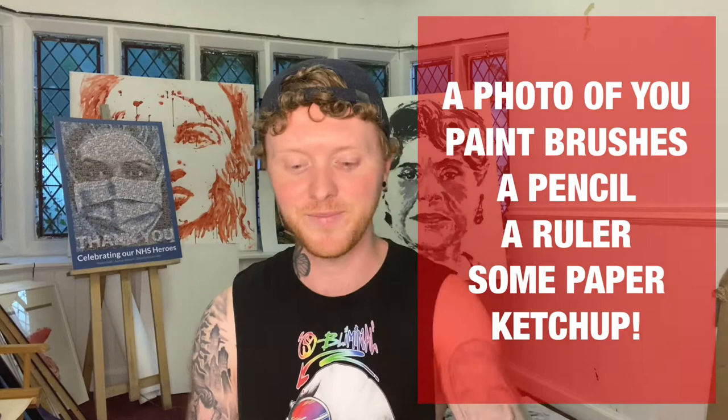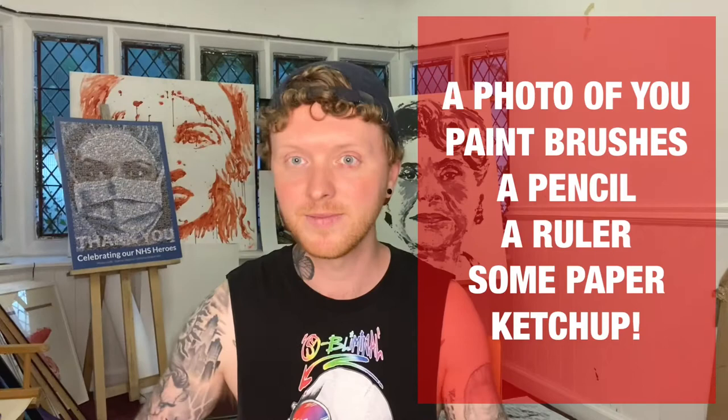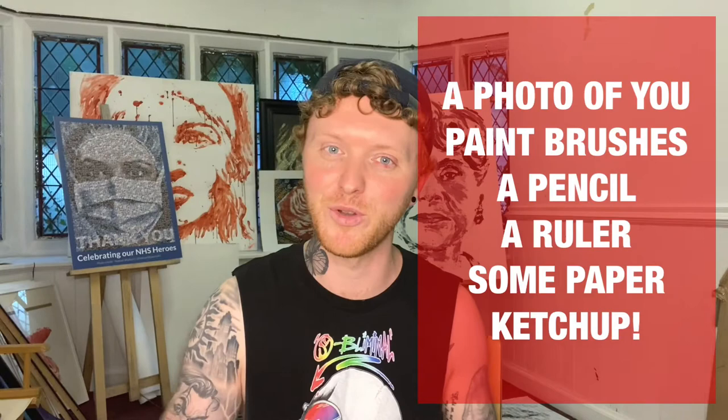First of all, I need you to get a few things. I need you to have a photograph of yourself, some paintbrushes, a pencil, a ruler, and some paper. I'm going for A2, but you can work whatever size you want — I just prefer to work that size. And the secret ingredient to today's artwork is, ta-da, some tomato ketchup.